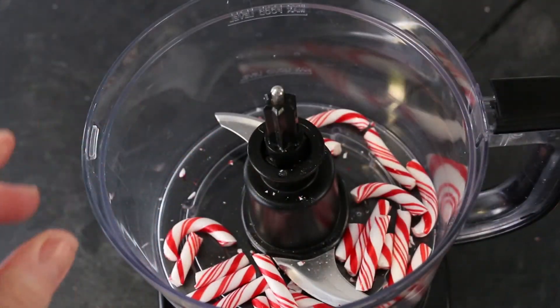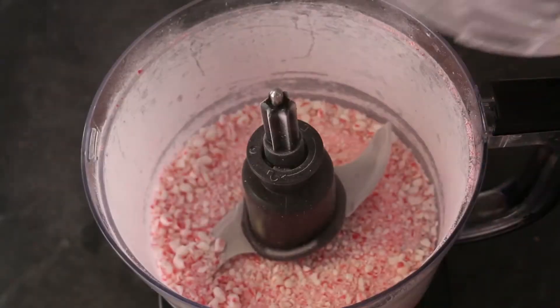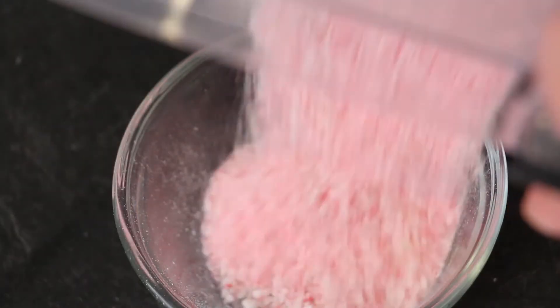Break 5 candy canes into smaller pieces in your food processor. Process briefly until crumbly, then pour into a small bowl.